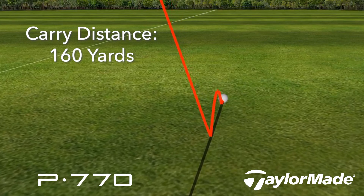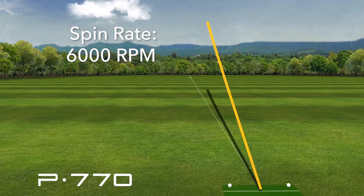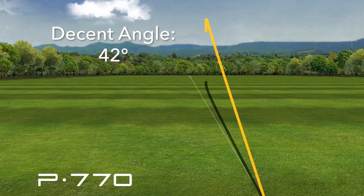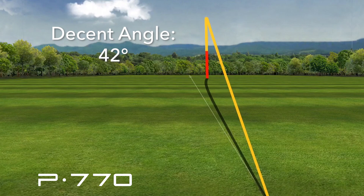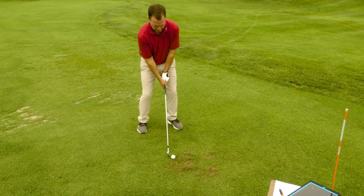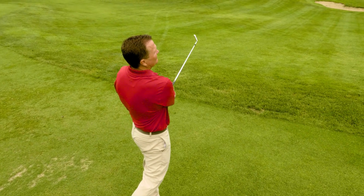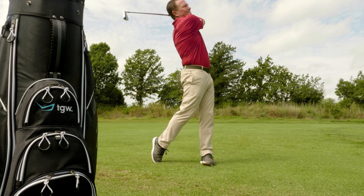Everything else was appropriate. Launch angle was right at 19 degrees, spin rate was at 6,000 hitting a seven iron, giving me a descent angle of 42 degrees. I'm not going to have any trouble holding a green with that spin and angle of descent. My height was probably the highest of the three clubs we hit today, but still only at 80 feet in the air — a medium trajectory when it comes to height.